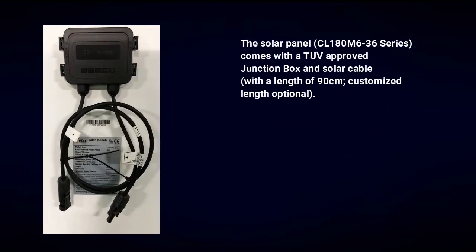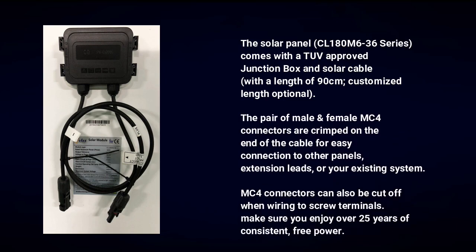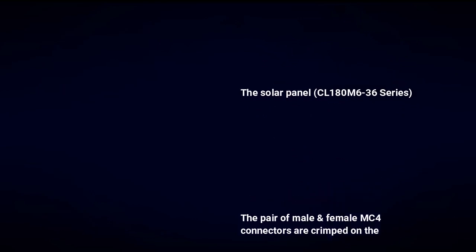The solar panel CL 180 M6-36 series comes with a TÜV approved junction box and solar cable with a length of 90 centimeters — customized length optional. The pair of male and female MC4 connectors are crimped on the end of the cable for easy connection to other panels, extension leads, or your existing system.